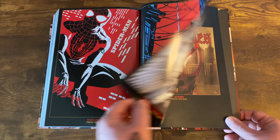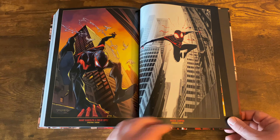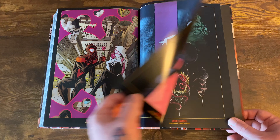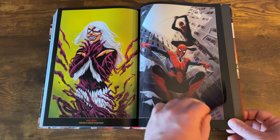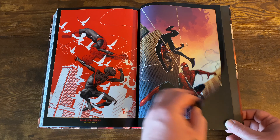Brian Michael Bendis gives his little love letter to writing Spider-Man for all these years. You get all these great variant covers collected in the back of the book — the hip-hop variants, some Gwen stuff, Joe Jusko's Gwen, which is pretty great. Always good to see all those variant covers.